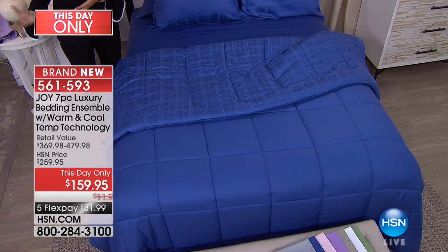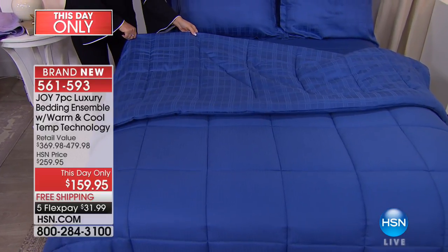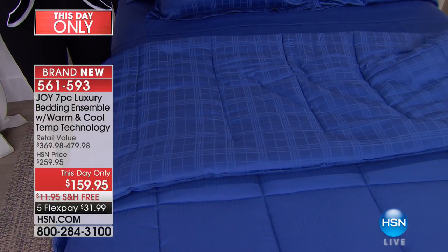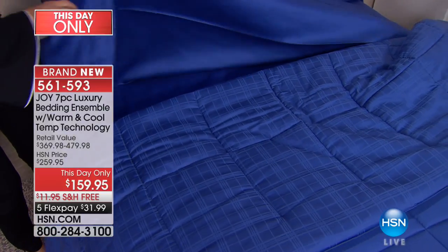You can have stripes, flowers, a colonial look, or a modern look with any of this bedding. This will go with any room decor — you just pick your color. But most importantly, what you are going to experience is this cooling technology. Let me pull this sheet up.